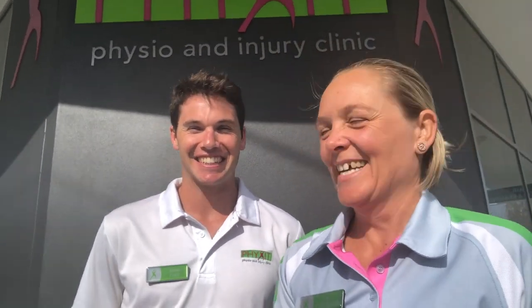Hey guys, it's Kat here from Fix It Physio and I'm super excited to introduce you to one of our rockstar physios, James. James is one of our physios and we love him here at Fix It, but the other awesome skill that James has is that he's a triathlete himself and he also does some triathlon coaching. I've been able to grab him out of the clinic and James is going to give us his top three secrets for strength work that he gives his runners.